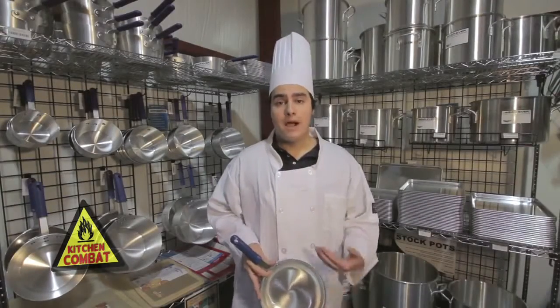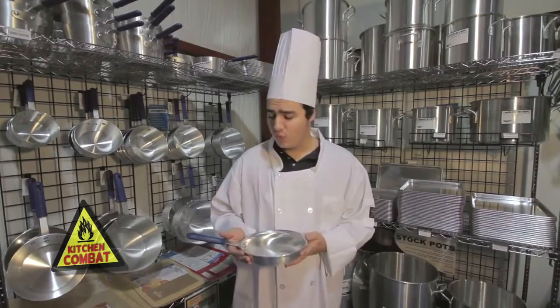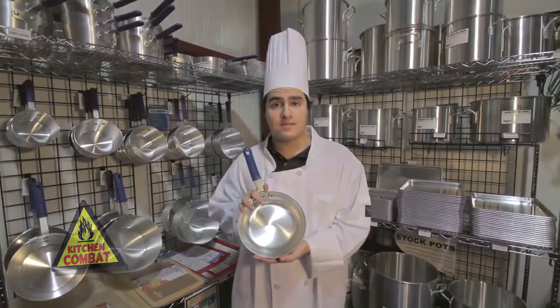Hey, thanks for tuning in. My name is Drew Perlmutter, and today on Kitchen Combat, we're going to be testing Volrath's new Wherever Frying Pans.